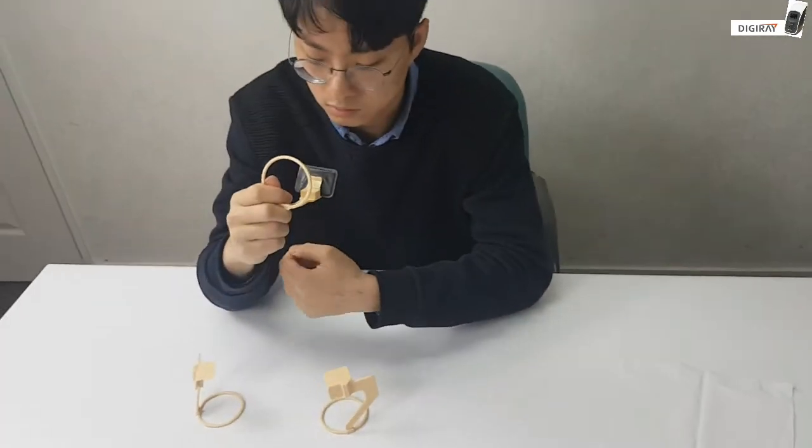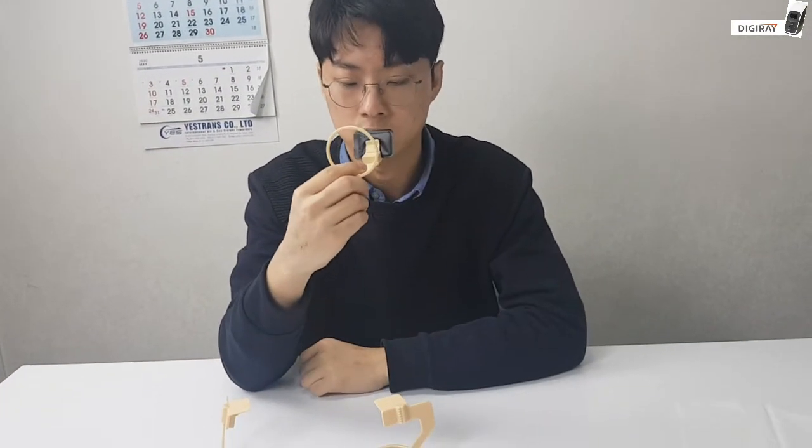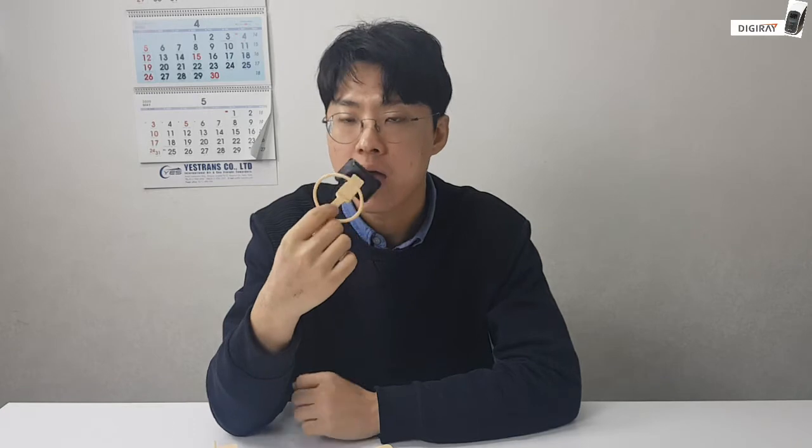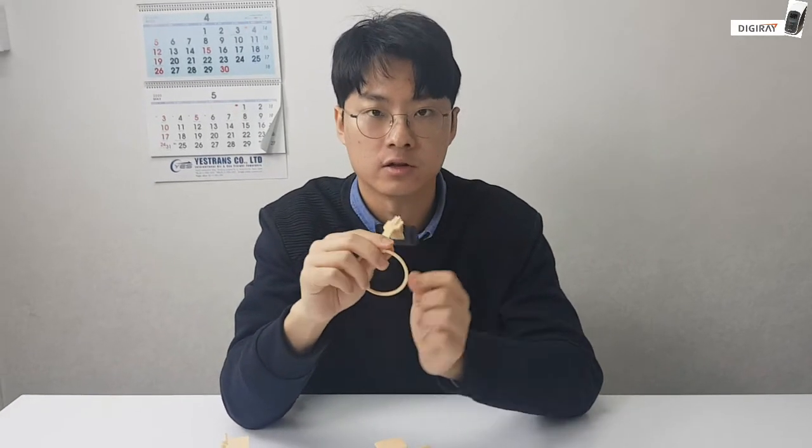As demonstrated, here is how to take an upper anterior teeth image and lower anterior teeth image using the standard XCP.